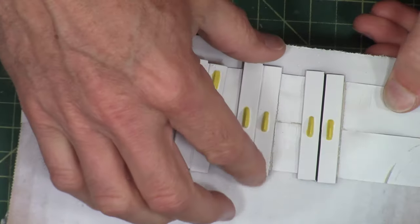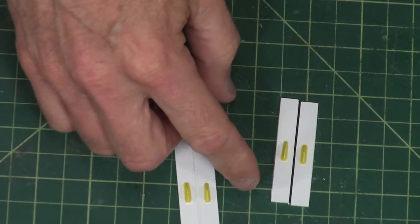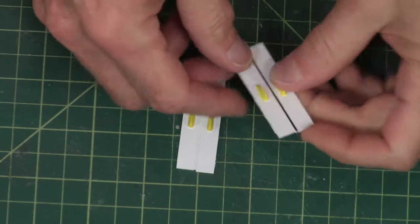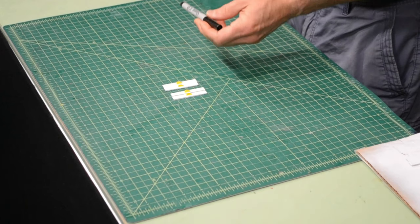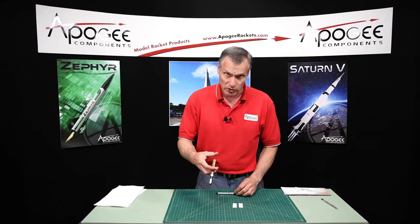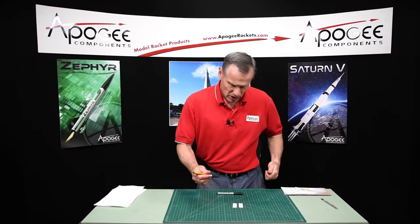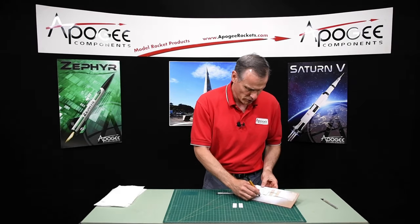When the paint is dry, go ahead and remove it from the board, and we're going to put this line down the middle that kind of simulates that the panels are separate on the real rocket. For this, you can either use a fine tip Sharpie marker or the paint marker that we used previously. It's pretty easy because it just follows that nice little groove in there.